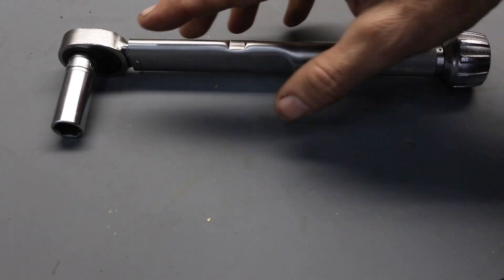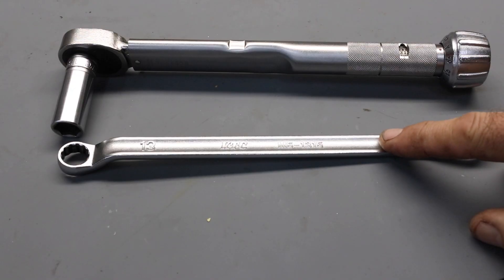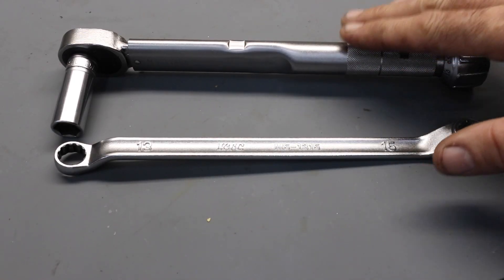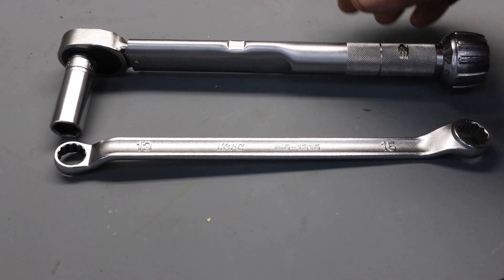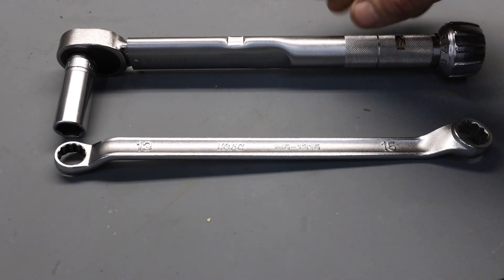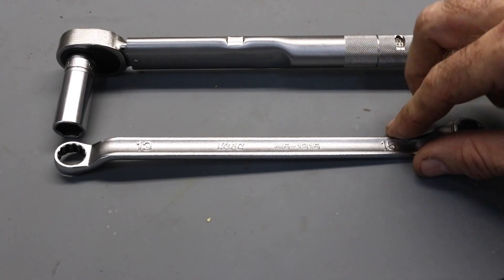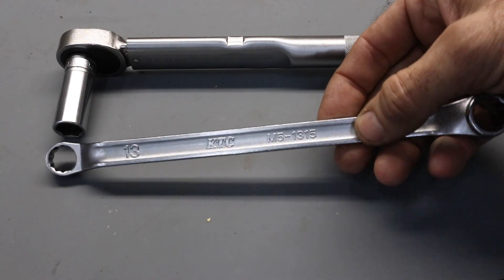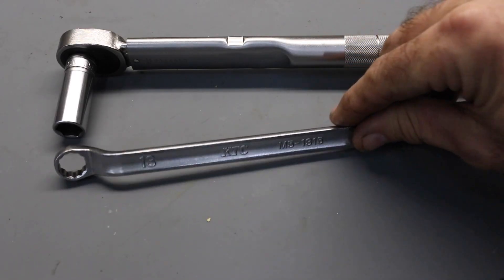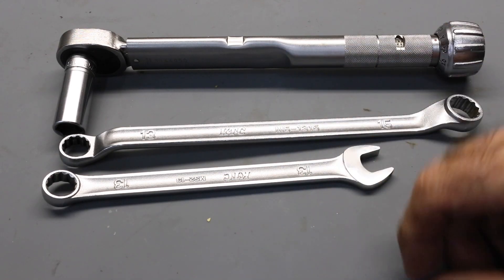For the two front stud nuts, because the power valve control mechanism is in the way, you won't be able to use a standard torque wrench with a socket. What you can do — as I showed in my rebuild video — is use a standard wrench. This is a 13 millimeter wrench, and I recommend selecting one which is a similar length to your torque wrench. Torque one of the rear stud nuts first with your torque wrench to get a feel for 35 Newton meters, then do the front stud nut opposite using your 13 millimeter standard wrench. Because it's the same length you should be able to get a good feel for the torque. If you use a shorter wrench it would be very difficult to feel the equivalent torque.